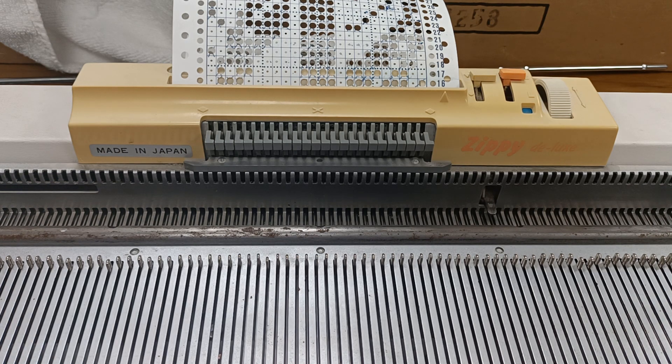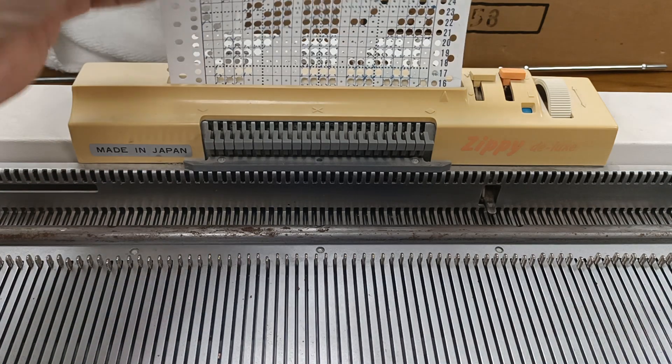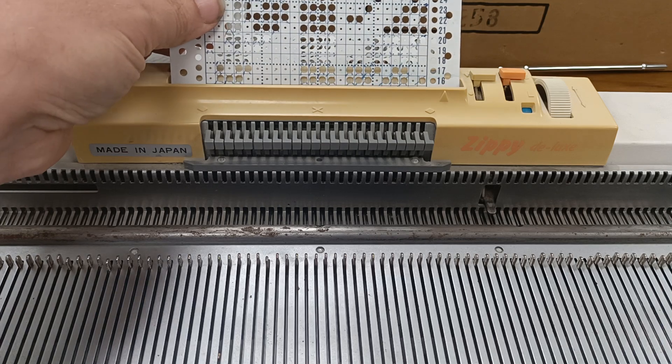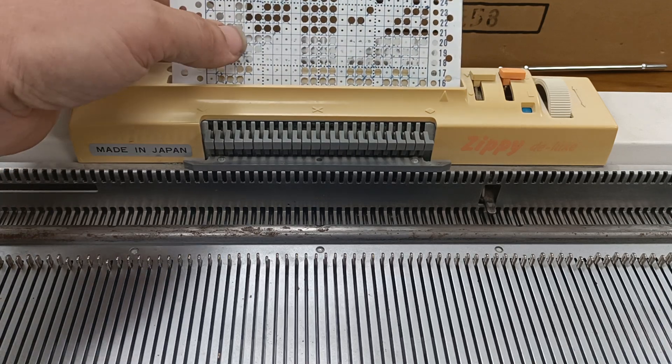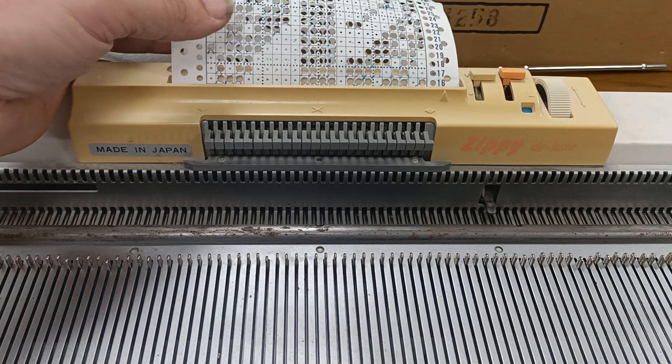Ada Lovelace was a 19th century mathematician, and she worked with a man called Charles Babbage, creating what was the world's first computer, and it worked entirely mechanically. It worked using this, which is a punch card. The punch card was not invented by Babbage or Lovelace — it was invented by a man called Jacquard, for use in knitting and weaving machines.